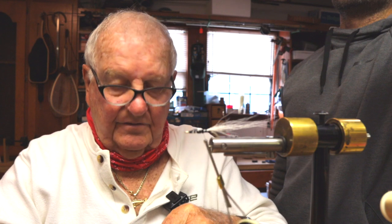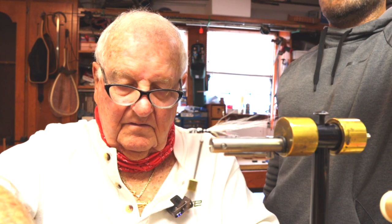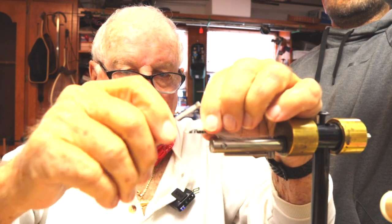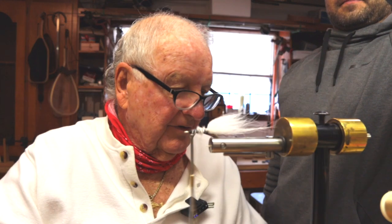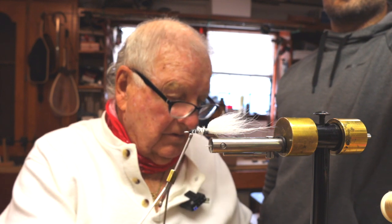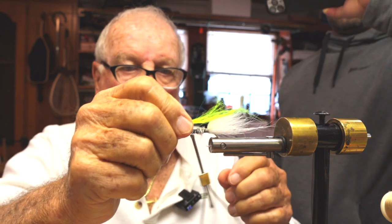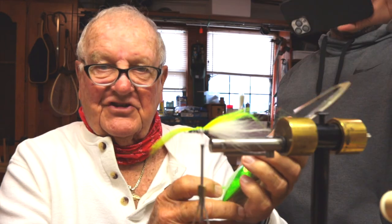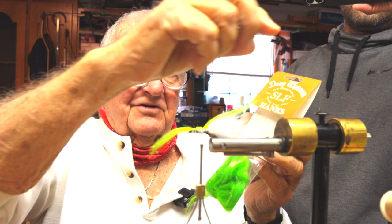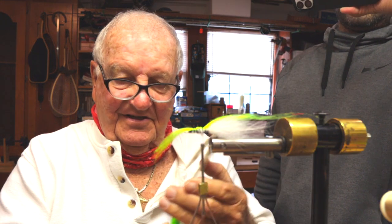Now we're going to use some fox fur on here, but you can also use marabou — marabou works great. This material here is called SLF Hanks. It's a great body material and it looks fantastic, gives some real good colors. So we're going to tie a little bit of this in, in different colors.